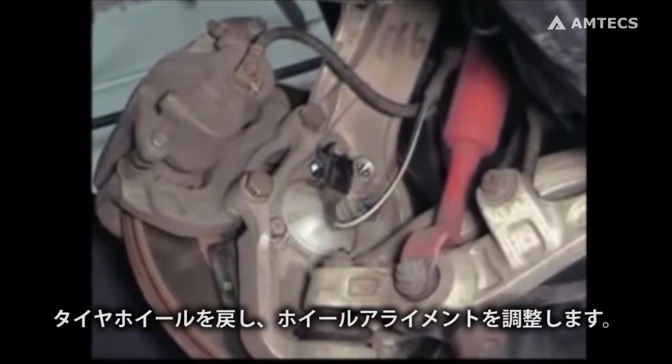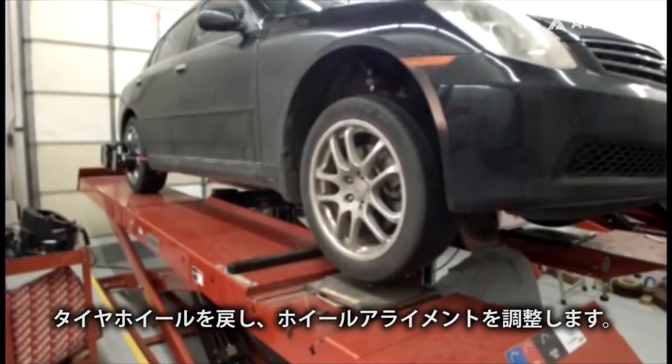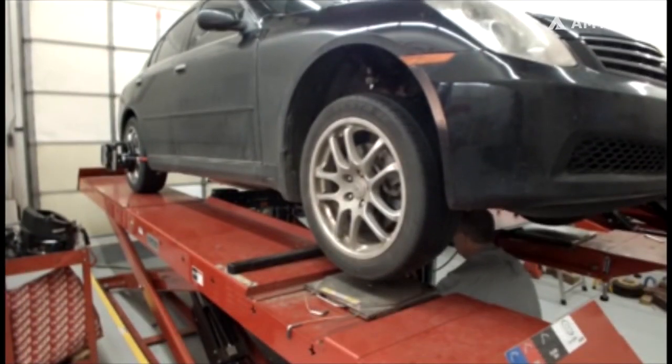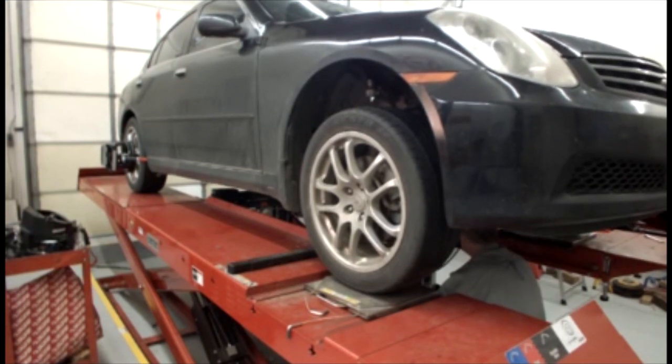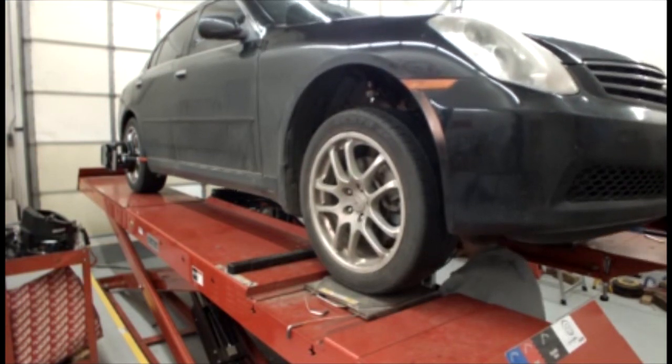Reinstall the tire and wheel assembly and align the vehicle.